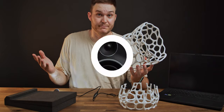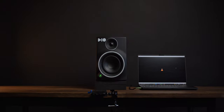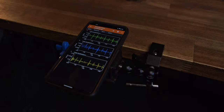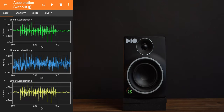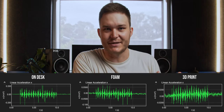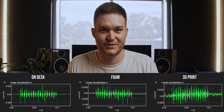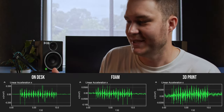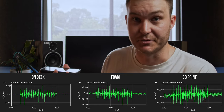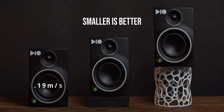Let's test it and find out. I ran the test with the speaker sitting on the desk, on a foam pad, and on the printed stand. My phone clamped to the desk recorded accelerometer data to track vibrations. All three results look similar — where the kick bass hits, you can see those peaks — but look at the scale, there's a big difference. The measurement is acceleration in meters per second. I logged the raw data, extracted the peaks for x-axis movement and averaged them. Sitting on the desk: 0.19 m/s. On the foam: 0.6. On the 3D printed stand: 0.3.